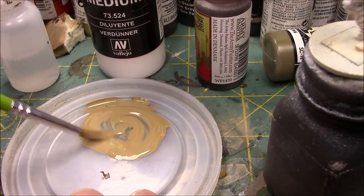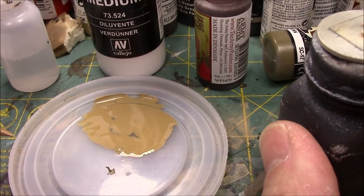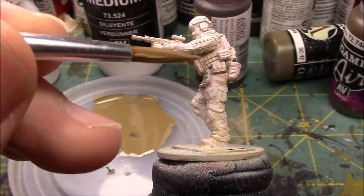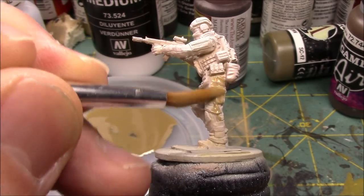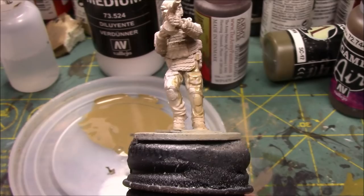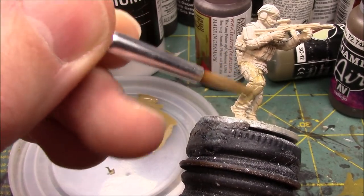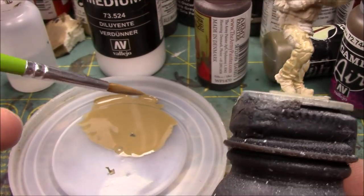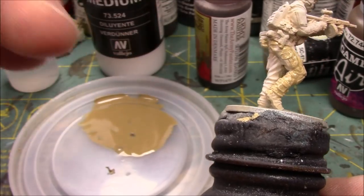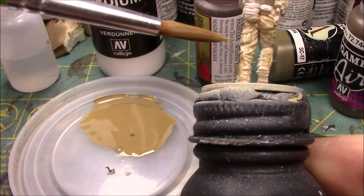So I'm going to mix it up and start washing the figure. The idea behind this is not to completely cover the figure in one coat — not at all. I'm wanting to build up layers so that I don't quickly kill all of the highlights I've achieved through the zenithal highlighting. I apologize if this is going out of focus — if you guys could see how I have this camera and the microphone set up, it's crazy.